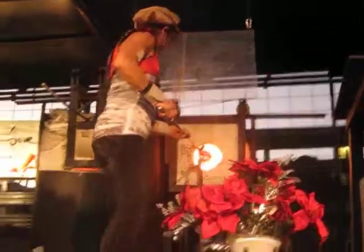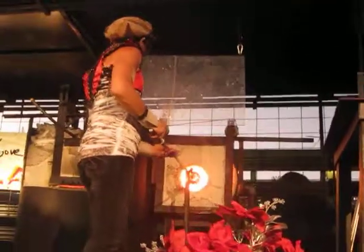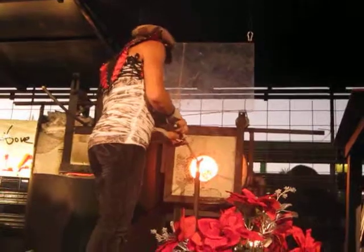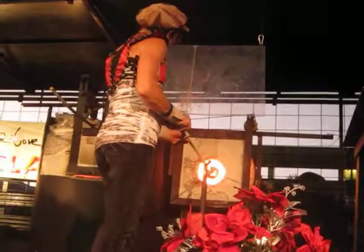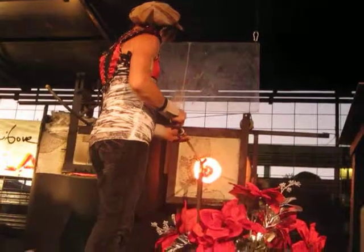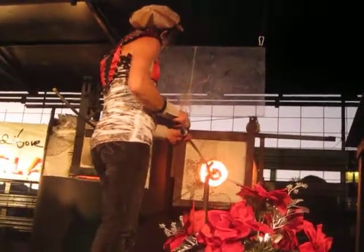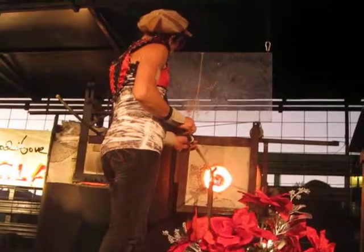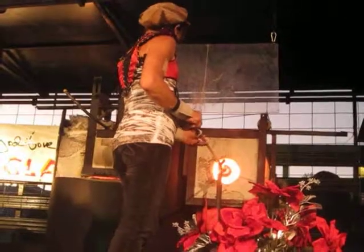There are many techniques displayed before you, one of which is the Goral technique. This is accomplished by overlaying colors of glass on the surface of the piece, then cutting and etching a pattern into those colors, and returning the piece to the fire to give the design fluidity before encasing it in clear glass. Many of Jody's signature pieces are inspired by this technique.